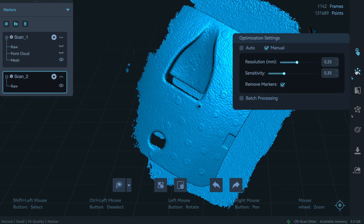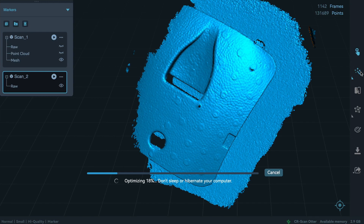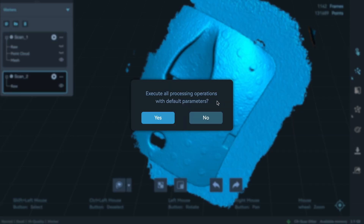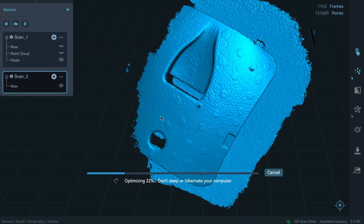Let's do processing with these settings. I just want to check if the markers can be removed by the software - if the software can recognize these markers in post-processing. Let's do a one-click process and see how the software can handle these non-reflective markers.